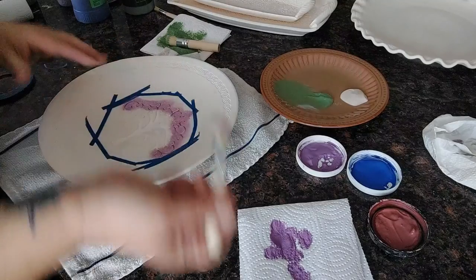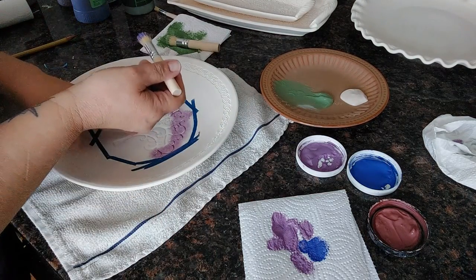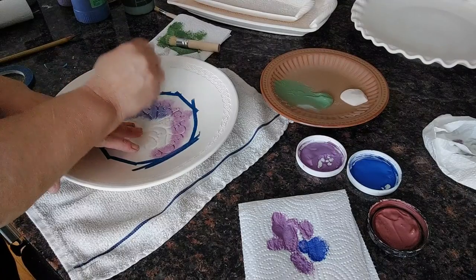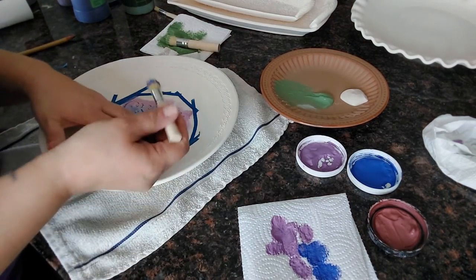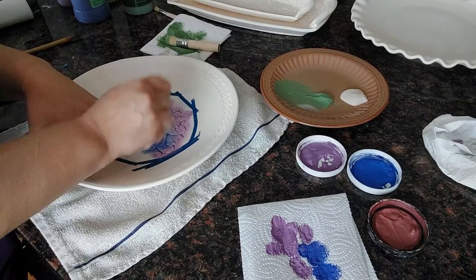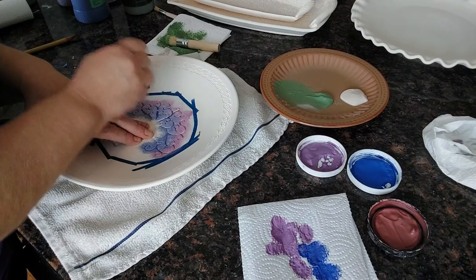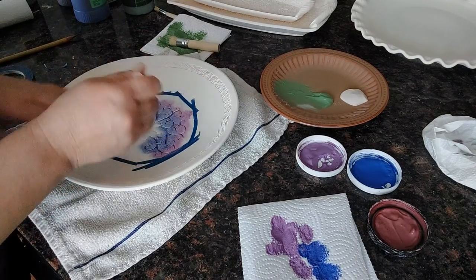I'm not going to change my brush — I'm going to grab some blue and start going up into that purple and then down, blending it in with the purple. That makes its own color because it's blending with the blue. So you actually get a third color. With these three colors I'm going to have six because I'm blending on the plate. It's okay if you miss a couple of spots and it's a little darker in one area and lighter in another — that's actually a really pretty look too.